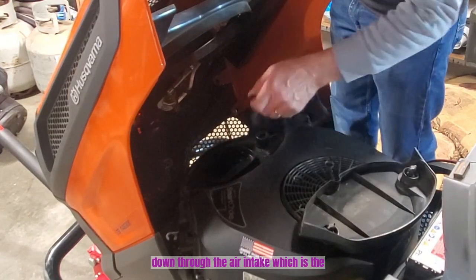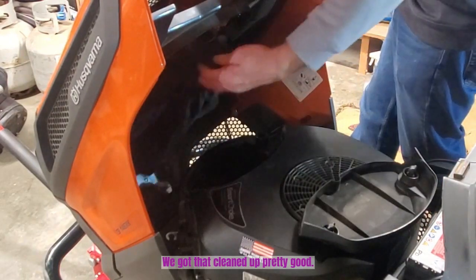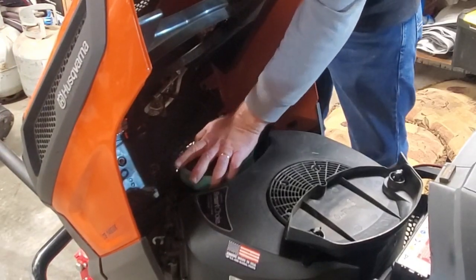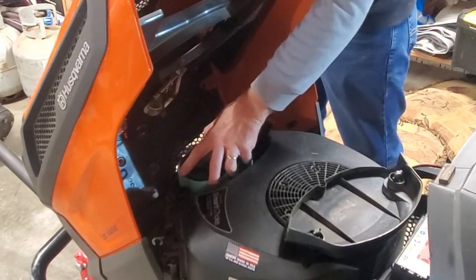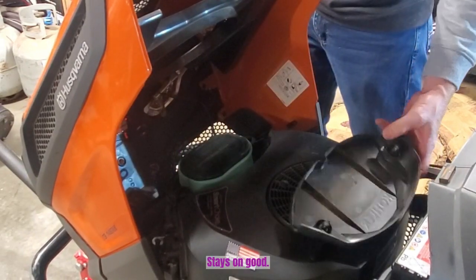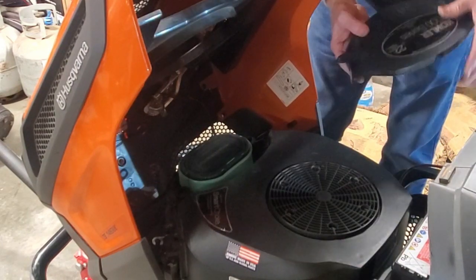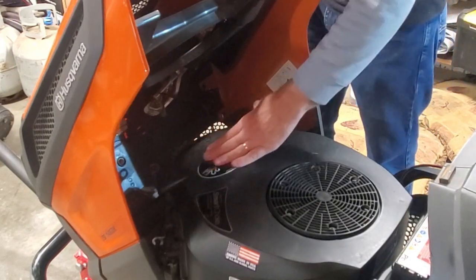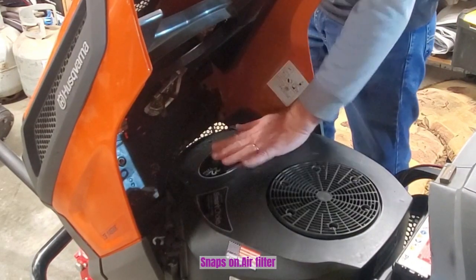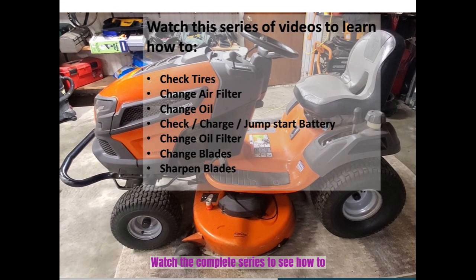We want to make sure not to let anything fall down through the air intake, which is the hole in the middle. We got that cleaned up pretty good. The filter just fits over there and stays on good. Put the cover back on the way it came off — it snaps on. Air filter is changed. Watch the complete series to see how to do all of these things. Thank you for watching.